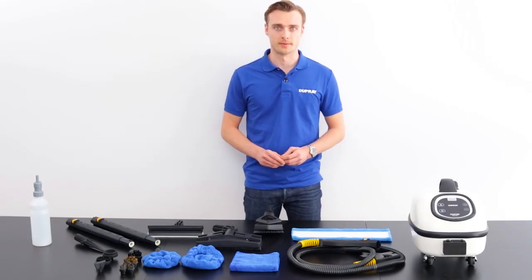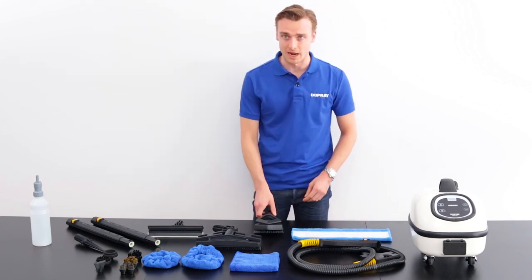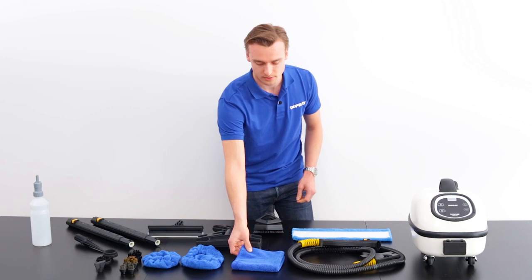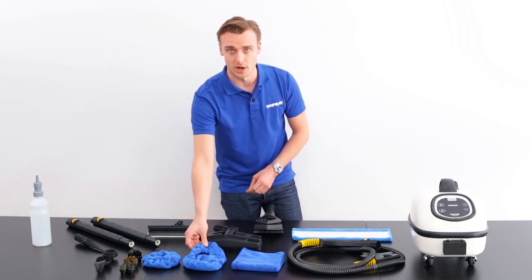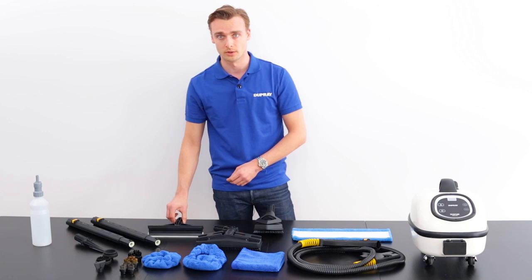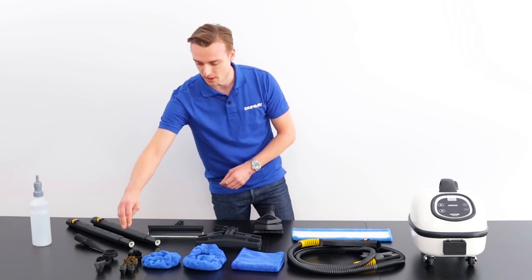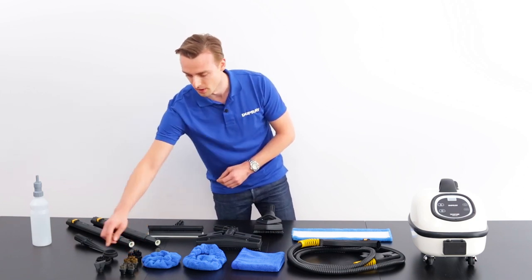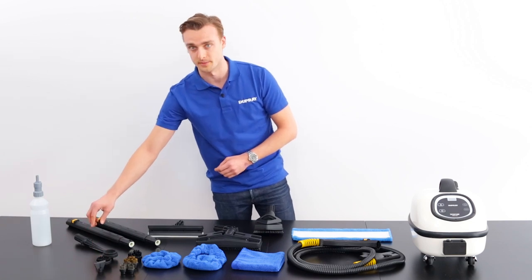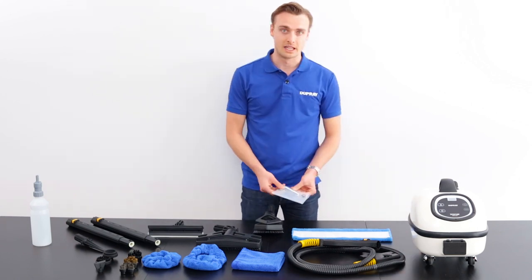Let's go through what comes in the box. You have the Dupre Tuska steam cleaner, a detachable steam cleaning hose, triangle tool, microfiber pad, microfiber cloth, the floor tool, microfiber bonnet for the floor tool, a small microfiber bonnet for the triangle tool, a window tool, two extension tubes, three nylon brushes, three brass brushes, three stainless steel brushes, a steam scraper, a large nylon brush, a plunger tool, and your steam lance. We also have a water bottle and an allen key with replaceable o-rings.